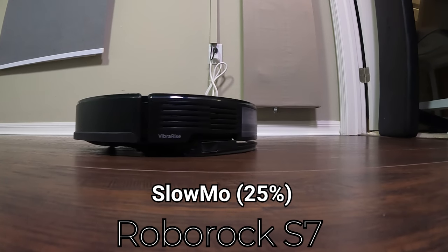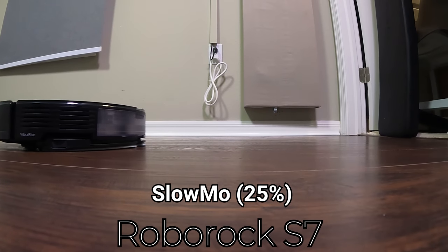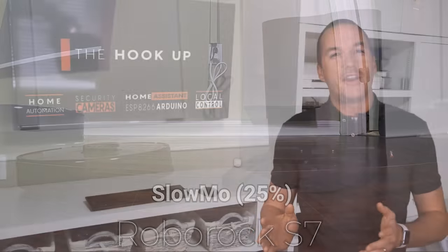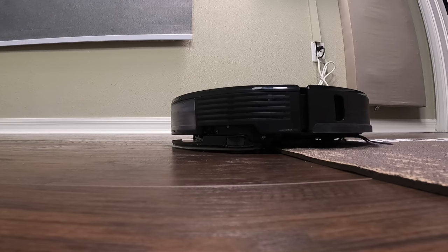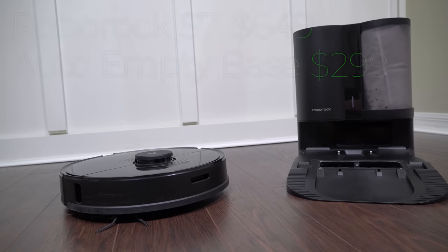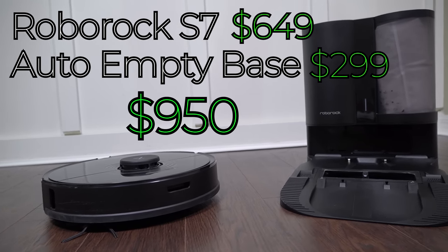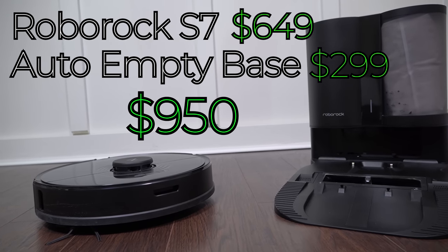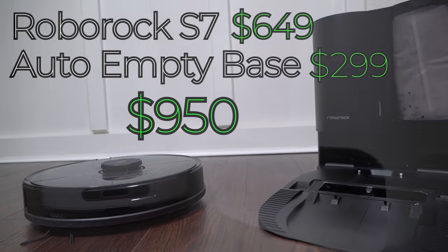That being said, you can definitely hear it vibrating and as you'll see later on, whatever it's doing it is definitely effective at removing floor stains. The major advantage that the Roborock S7 has over the Ecovacs T8 is that it can also lift its mopping attachment whenever it detects a carpet or rug, so you don't have to babysit the Roborock S7 as much as you do with other robotic mops. The total price as tested was around $950, and since the S7 and auto empty base are pretty new to the market, I haven't seen any significant discounts or sales available on them yet.